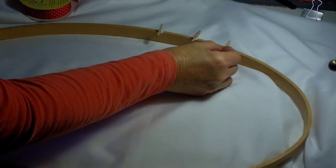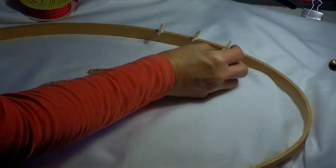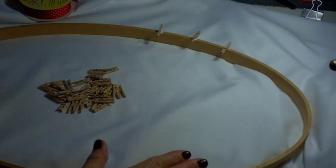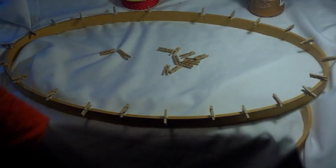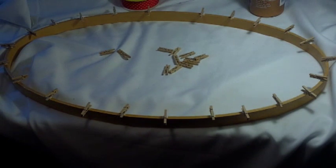Now you could paint this if you'd like — I kind of like the natural wood — but if you wanted to paint it a festive color like red or green, you could do that, that would look really cute. So once you get them all glued on, it will look like this, and then let them dry completely.